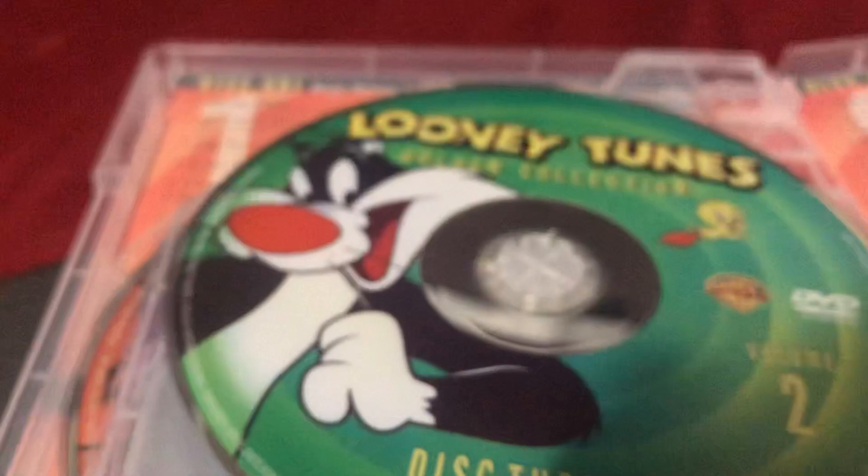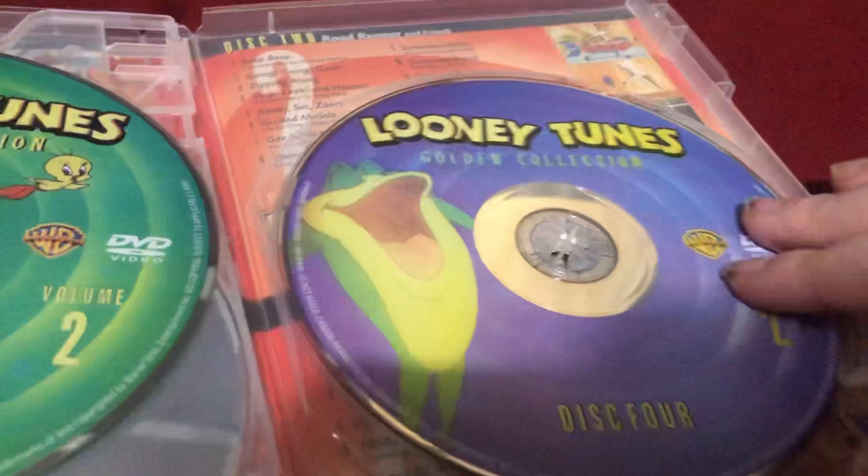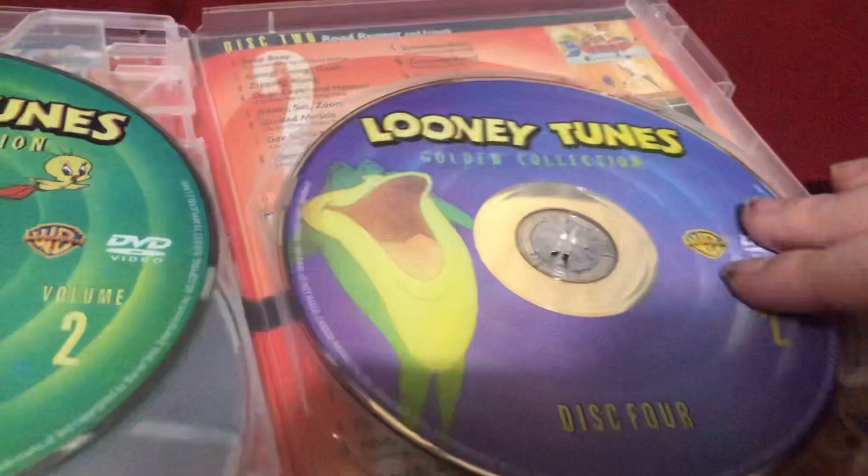Let's open it again. Disc 1 has Bugs Bunny and the Masterpieces, featuring Bugs Bunny. Disc 2 has the Road Runner and Friends, featuring Road Runner. Disc 3 has Tweety and Sylvester and Friends. Disc 4 has the Looney Tunes All-Stars Part 3, featuring the Singing Frog.